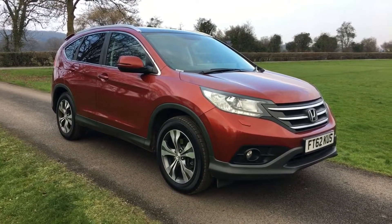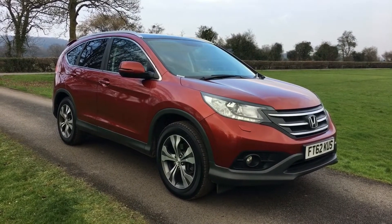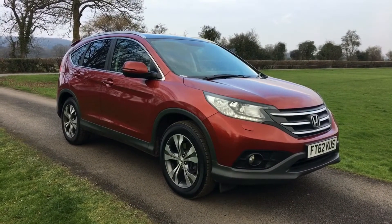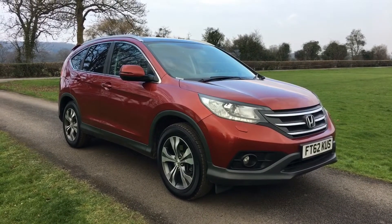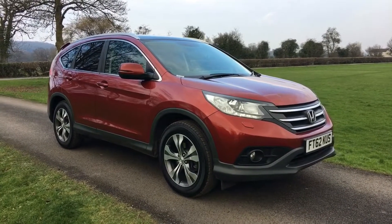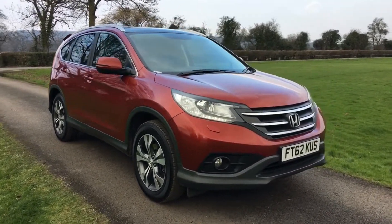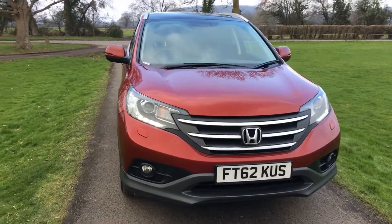This is a quick walk-around video for a Honda CR-V — the 2.2 EX diesel, a 62-plate car with 58,000 miles recorded. It's finished in Passion Red, a really lovely colour on these cars. I've just had one myself in this colour with the high-level rear spoiler, which really does add to the visual appeal of the car.